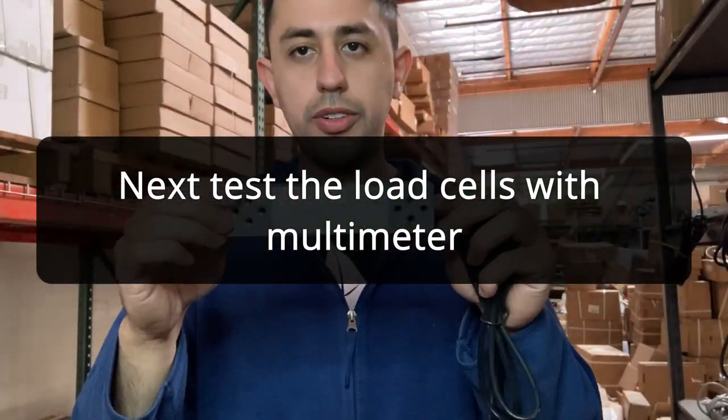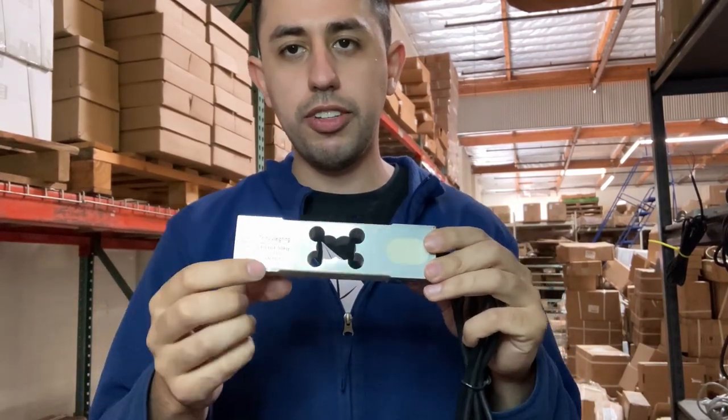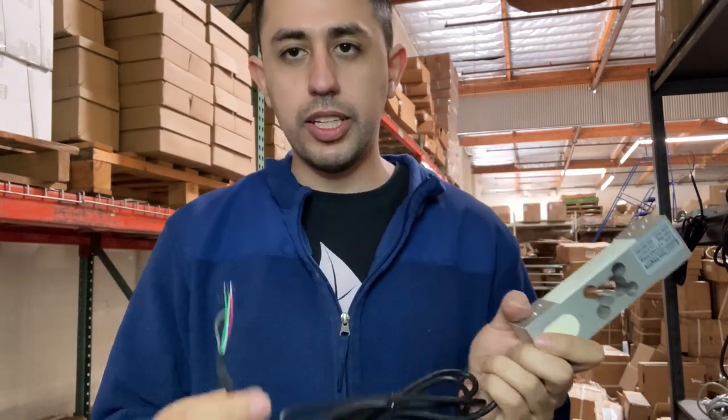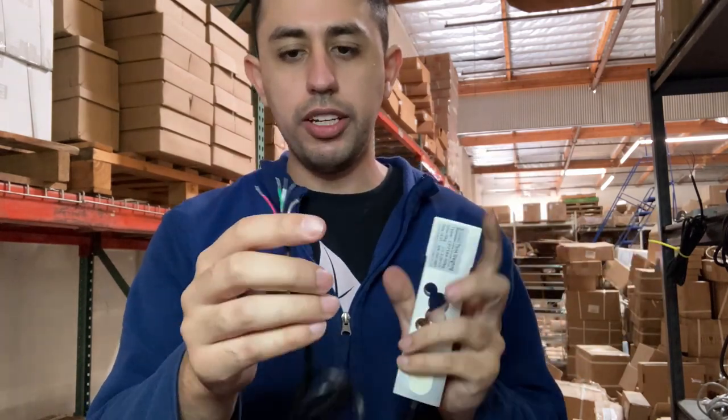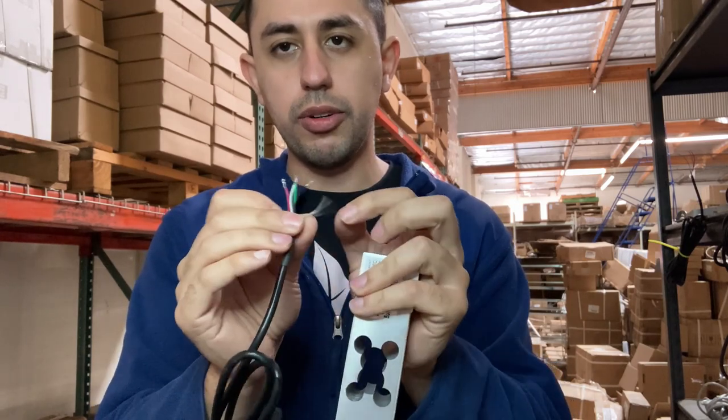This is an example of a load cell inside a floor scale. It could be different capacities depending on what floor scale you have and what size. You'll see the cables on the end — there will be red, green, white, black, and clear or yellow cable.